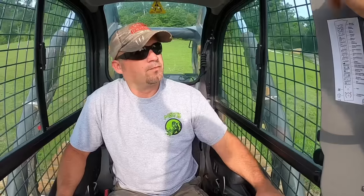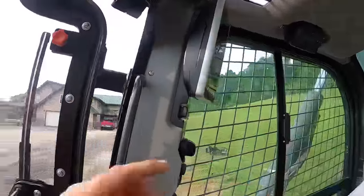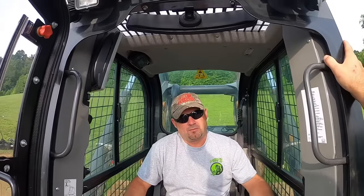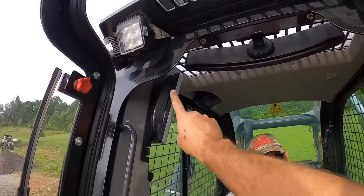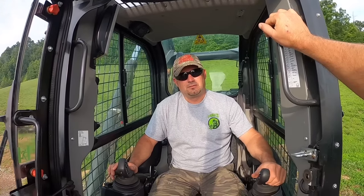Moving into the cab — let's talk visibility. It is pretty decent out the sides and out the front, but not out the back. They do give you two options: a very nice mirror up here which does a pretty good job, though you cannot see the ripper in it. The second option is on the screen — a high-def rear-view camera where you can see the ripper. You do have to learn to become dependent on one of those because looking over your shoulder is pretty tough. It took a while to get used to, especially with shadows. They definitely have tools to cover that blind spot, but it is a very large blind spot.